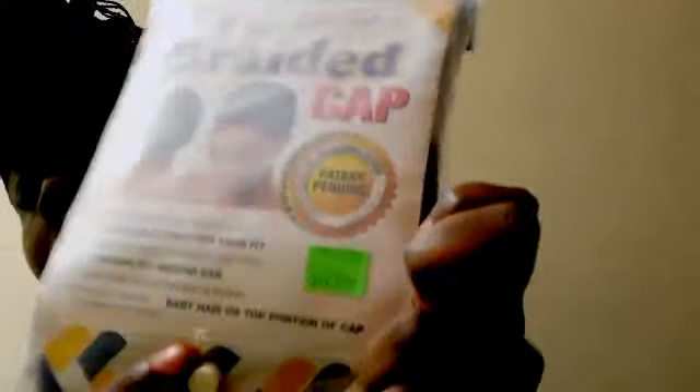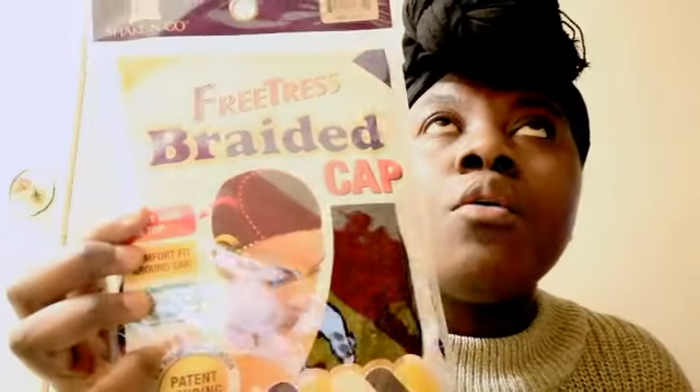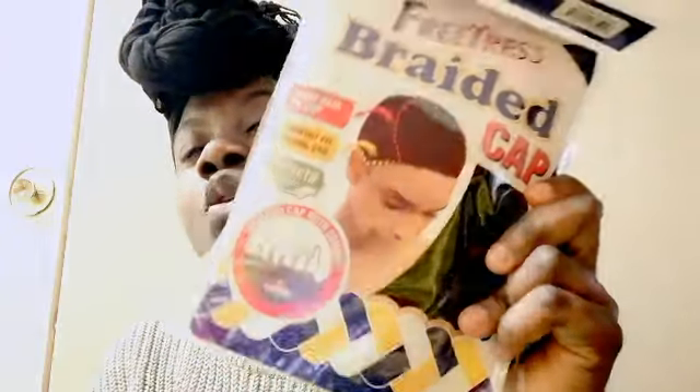I decided to invest in these ones. Each wig cap is $11.99 — I found them at my local beauty supply store. I went to two different beauty supply stores and the price was the same. One is from Feel Beauty and the other from a beauty supply store by my school. When I brought the first one home I really liked it — it fit my head perfectly.